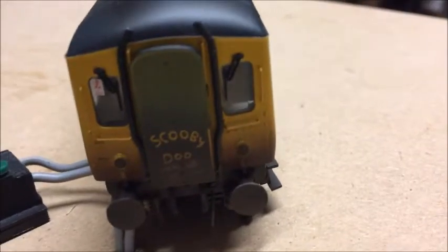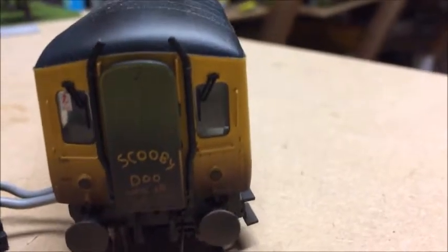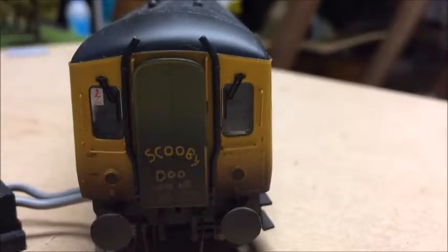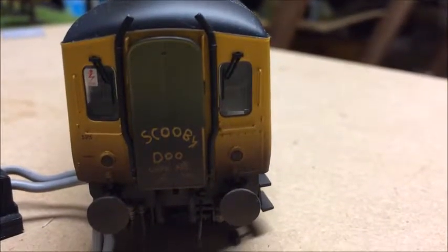Let me show you why I went for this particular loco. I don't know if you can make that out, but you've got some grime just behind the exhausts as well. So it's weathered as 'Scooby Doo Where Are You' by an adoring fan who happened to be in possession of a can of spray paint. That's why I went for this particular loco — because it's fun, and also I'm a fan of Scooby-Doo myself. Who isn't, let's be honest.